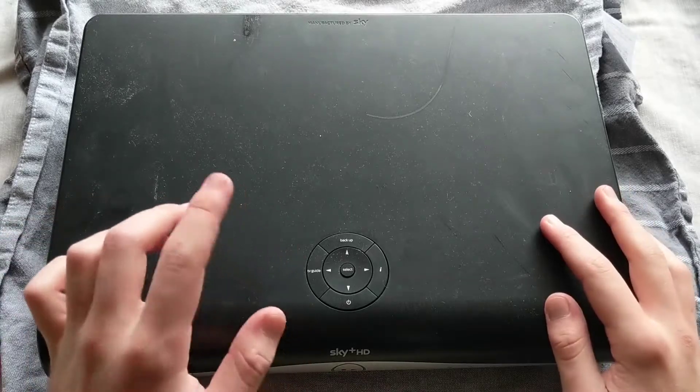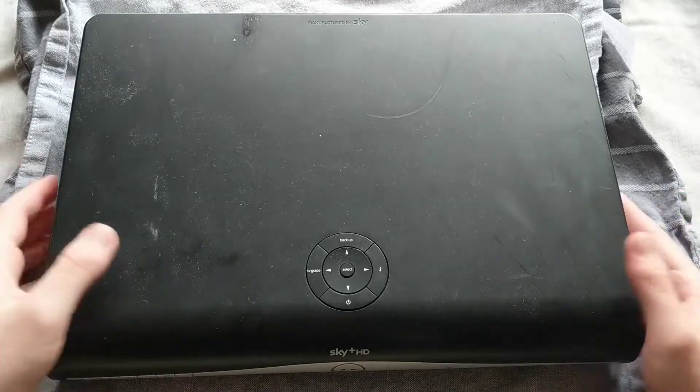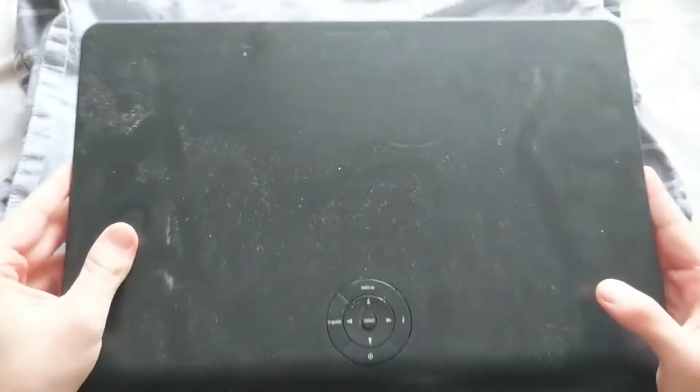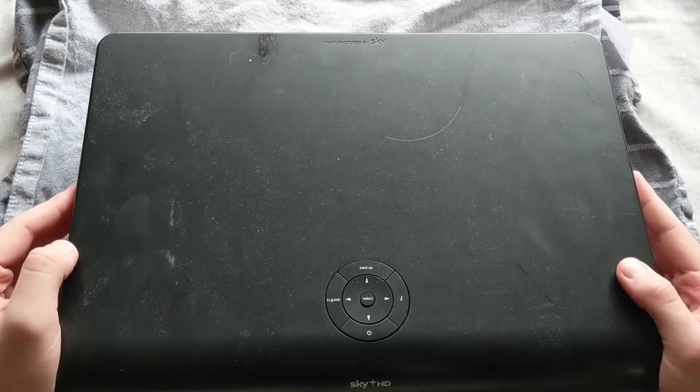I wouldn't recommend using the hard drive for anything critical because these hard drives are quite old by now and they haven't exactly had the best life. So without further ado, let's take this thing apart.